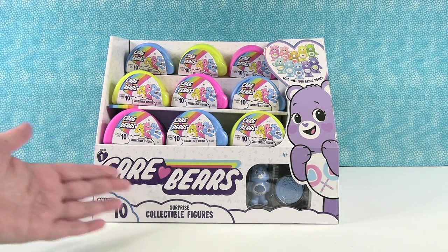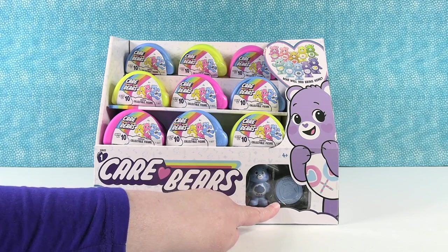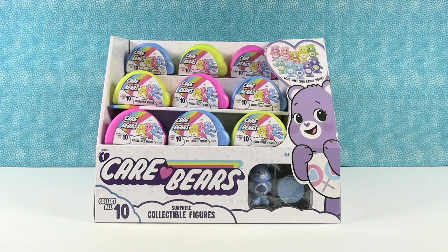This is Series One Care Bears — ten collectible figures. It looks like maybe they come with like a Care Coin, like a Care Bear Coin. Pretty cool. I really hope they do come with that inside. We don't have a full box here, but we have close to a full box. Actually, that is a full box right there.